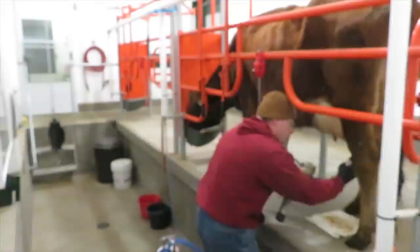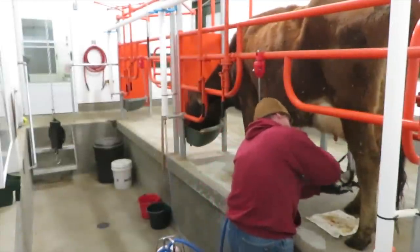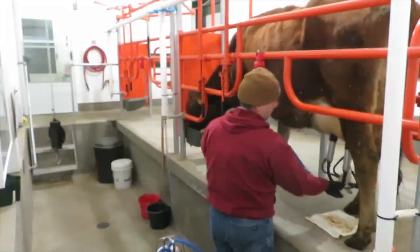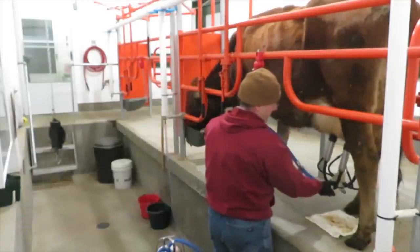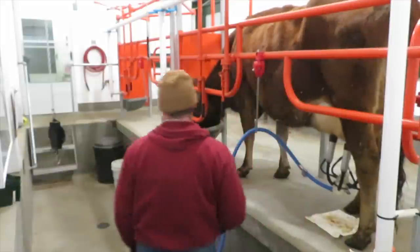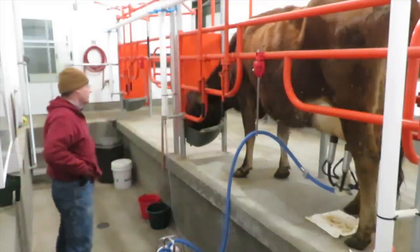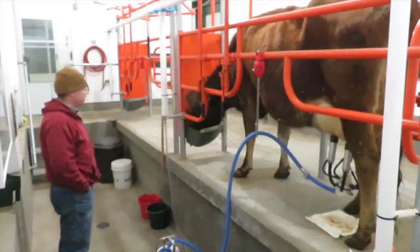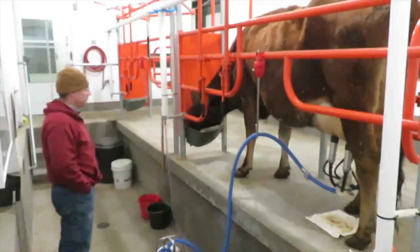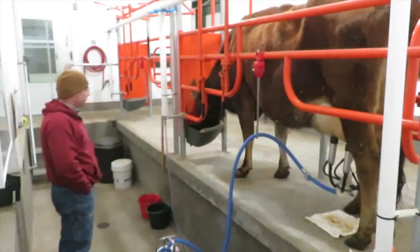We use a New Pulse milker. It has the pulsator built right into the claw — I like them. Now I'm going to have to come up with something to ramble on about because Daisy gives the most milk but she's kind of a slow milker, so I might as well post up. I'm going to be here for a while.